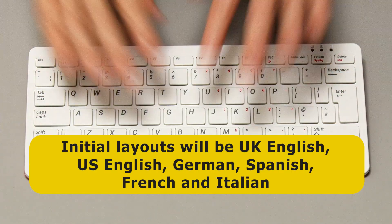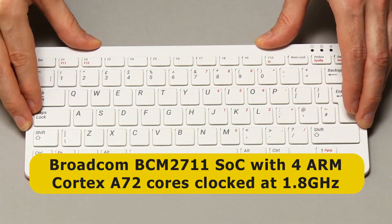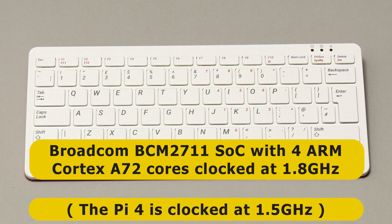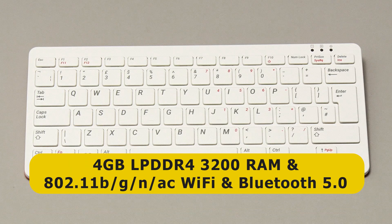Internally, this is a Raspberry Pi 4 4-gigabyte model, which means we've got a Broadcom BCM2711 system-on-chip. The four ARM Cortex-A72 cores are clocked at an upgraded 1.8 gigahertz. Yes, the Pi 400 is actually faster than a normal Raspberry Pi 4. And of course it's got 4 gigabytes of RAM and onboard Wi-Fi and Bluetooth.